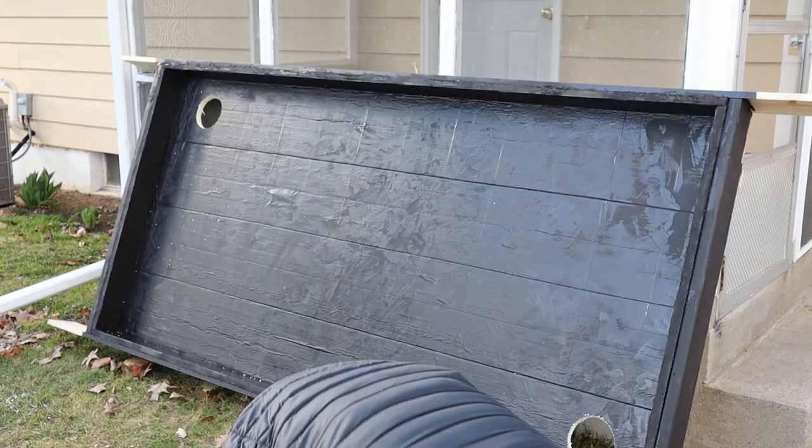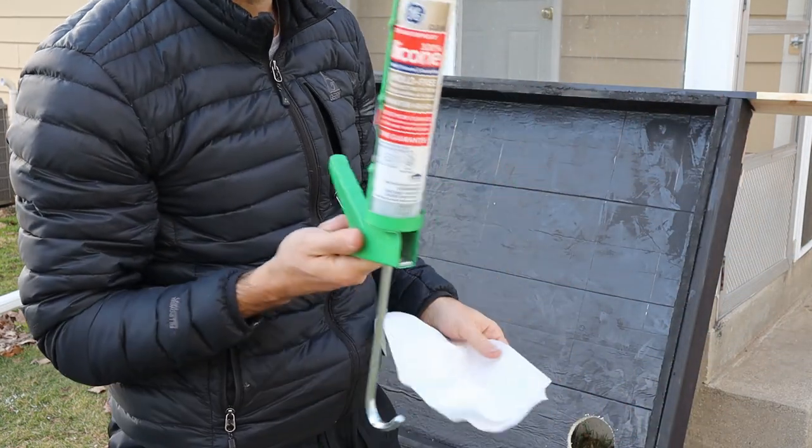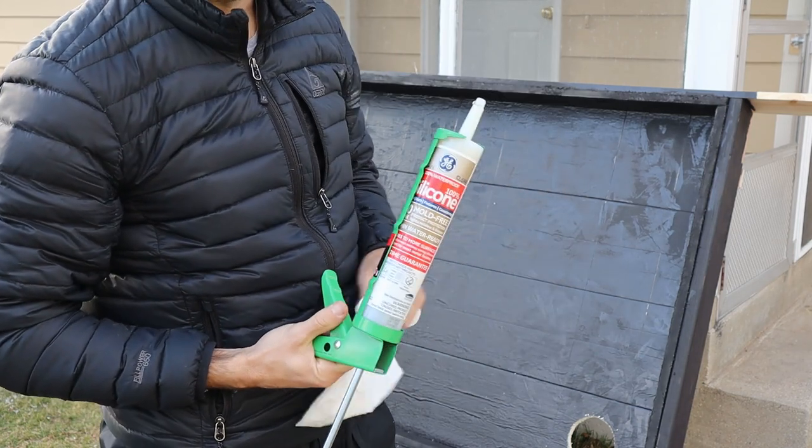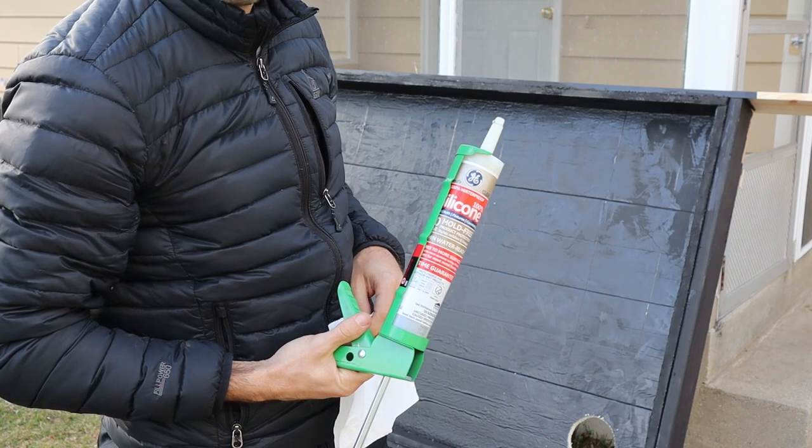Now I'm going to take 100% silicone and seal the edges because I don't want any air coming into the box.